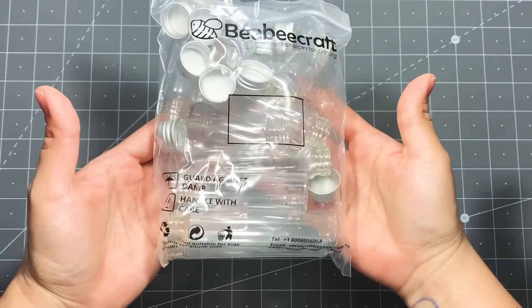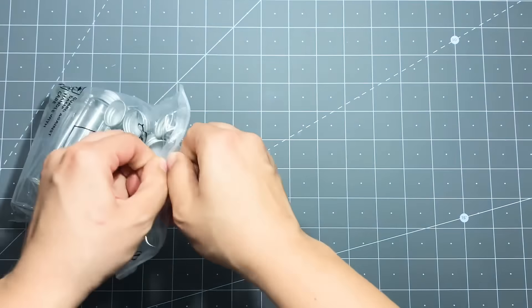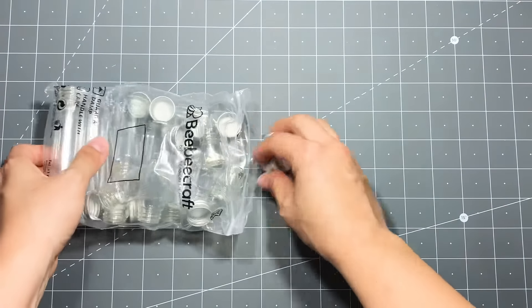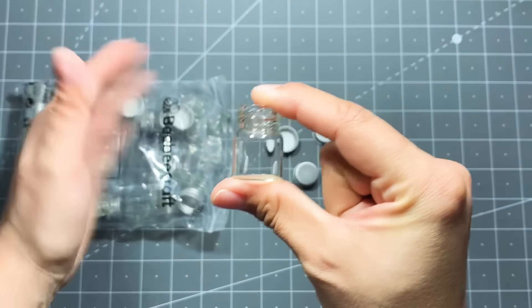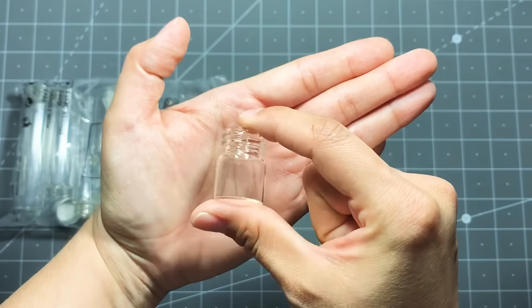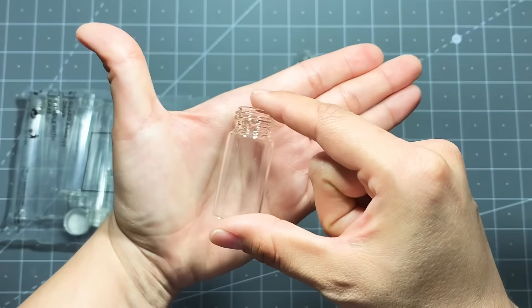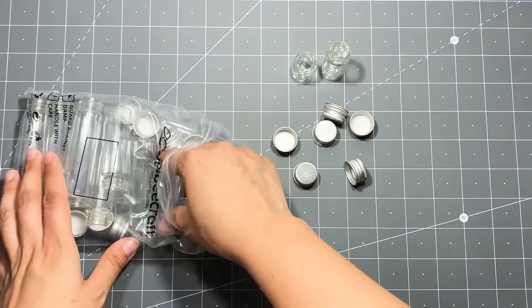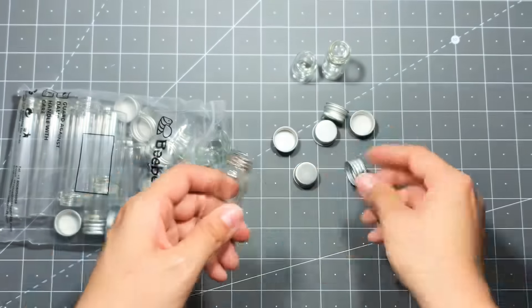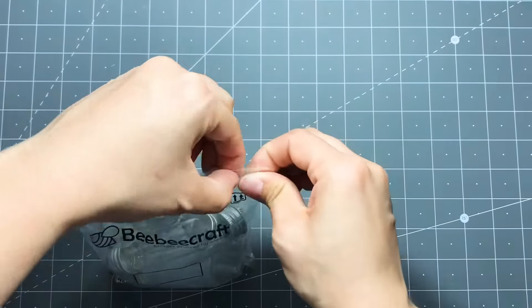The second thing I got were these little glass jars. They come in four sizes and have little metal tops — I just love the sizes of these. I believe this size is maybe about an inch, then this is a two inch, and then they go up from there — three inch, four inch. The glass is just so pretty. These will look really cute with glitter, seed beads, anything like that.